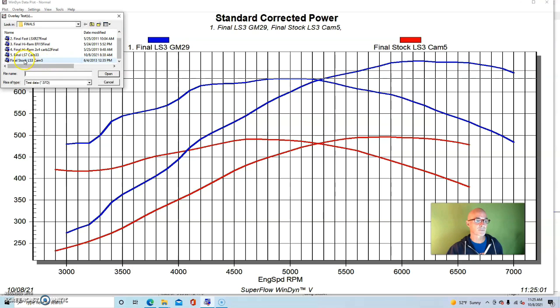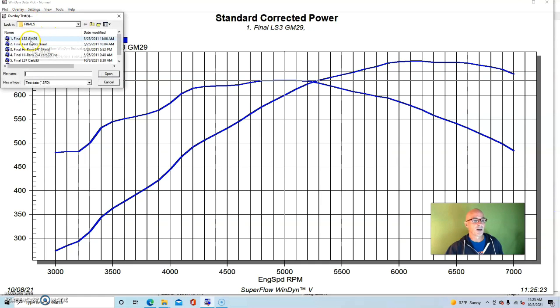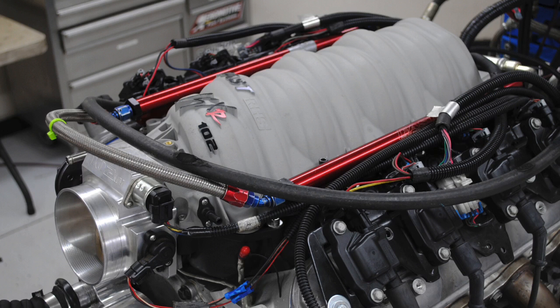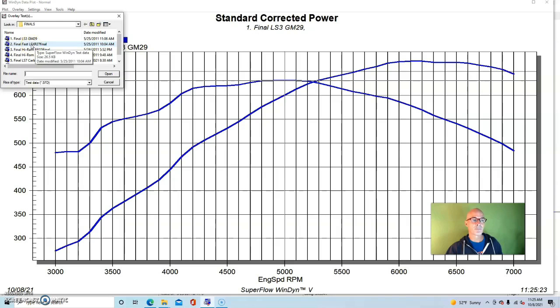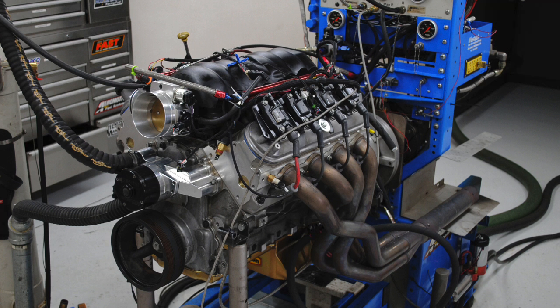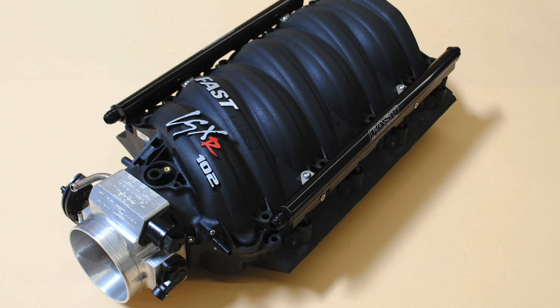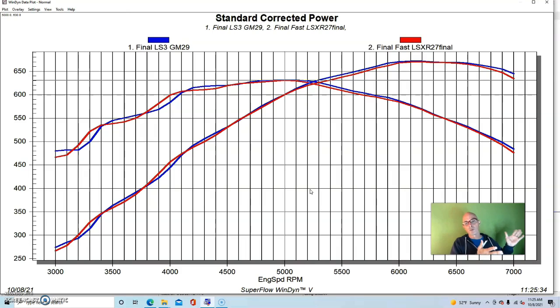The first test we did was replace the factory LS3 intake with a FAST LSXR intake manifold and 102mm throttle body. Not really very much gain — in fact, some losses in some places. The factory LS3 manifold works very well and the FAST manifold on the LS3 application is really not that much of an upgrade, if at all in some cases. We found that over and over again. The FAST cathedral port makes big changes on cathedral port applications, and the FAST LS7 shows good gains over factory, but on the LS3, the factory manifold is just hard to beat.